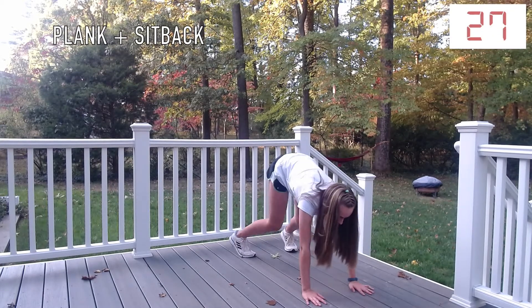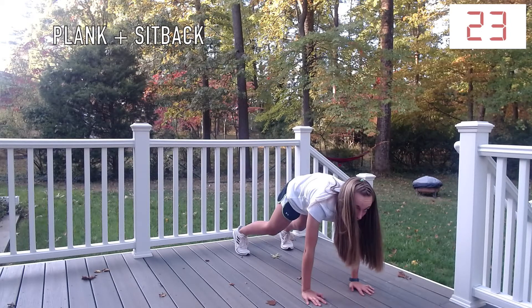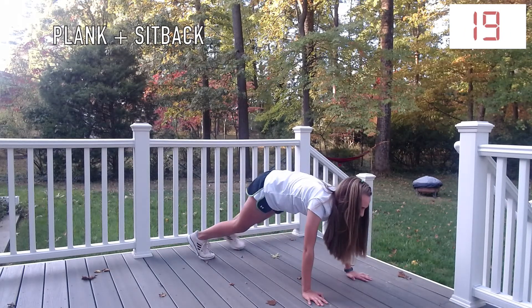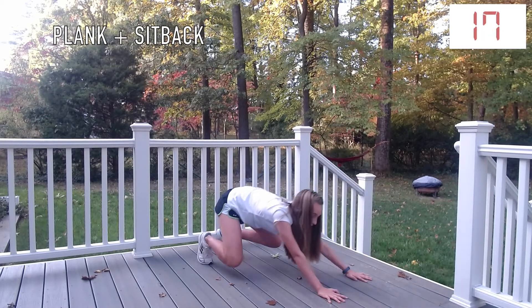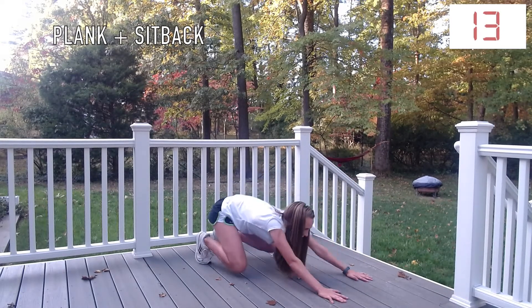Plank with a sit-back. You're going to go into a typical plank and then bend your knees and push back. Make sure that your back is parallel to the ground when you are in your plank position, and then when you bend back, your knees should be pointing outwards.